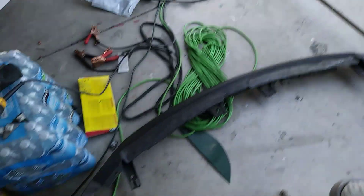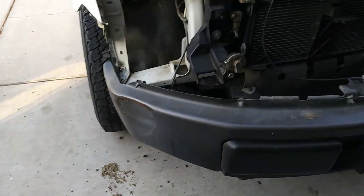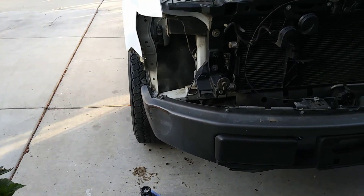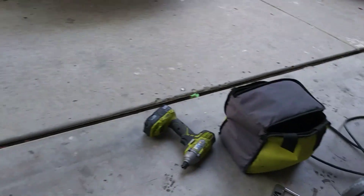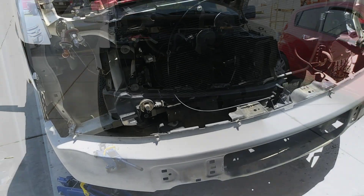Okay guys, so I got the plastic removed — here it is. I'm gonna see if I can find a way to lift this bumper back to its original place. I'm gonna try to use the jack to see if I can force it back up. Hopefully that works.